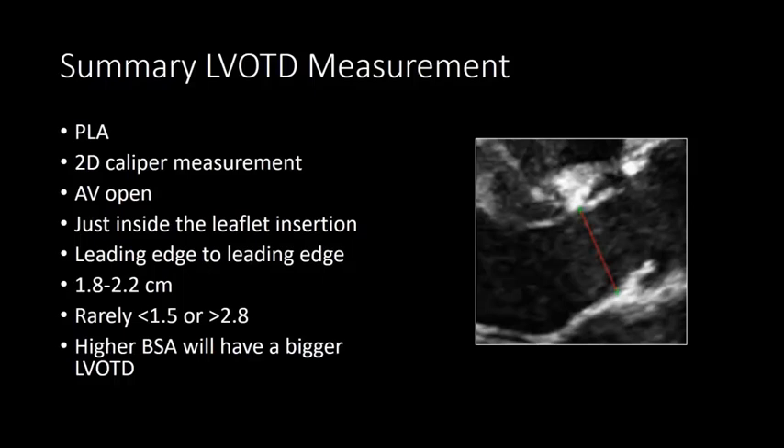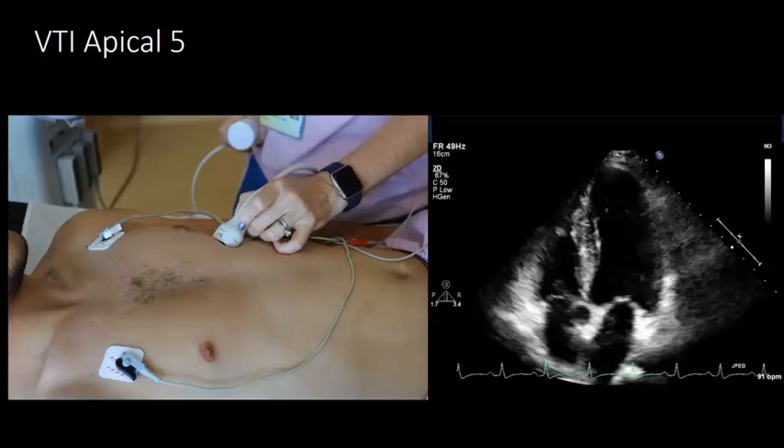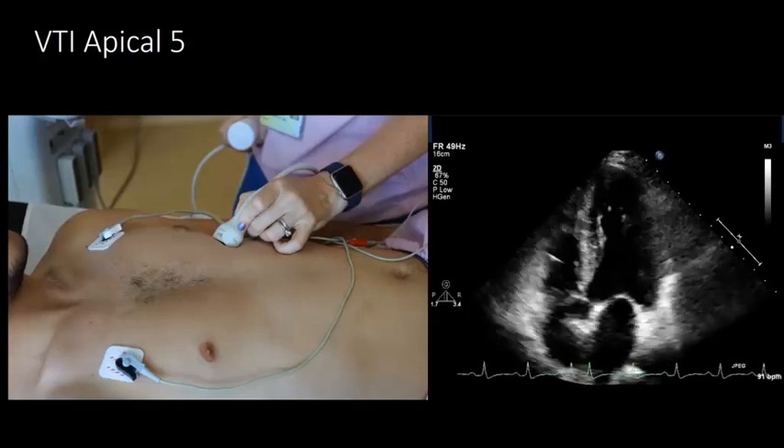In summary for the LVOT diameter measurement: obtain it from the parasternal long axis view as a 2D caliper measurement when the aortic valve is open, just inside the leaflet insertion, leading edge to leading edge. Normal values are between 1.8 and 2.2 centimeters — it's very rarely less than 1.5 or greater than 2.8, so if you get those values you may want to remeasure. Patients with higher BSA will have a bigger outflow tract diameter.